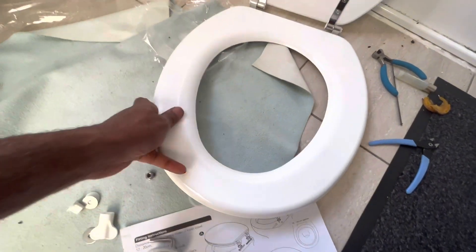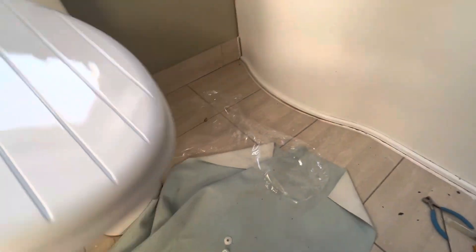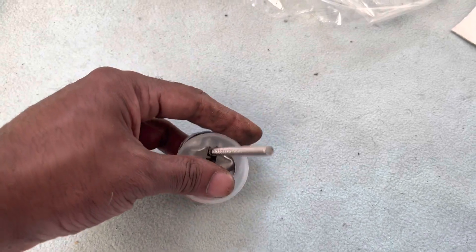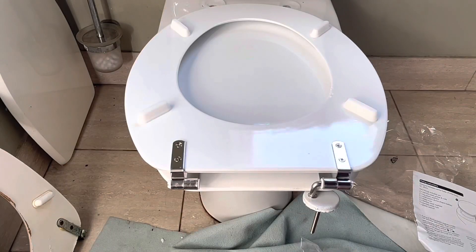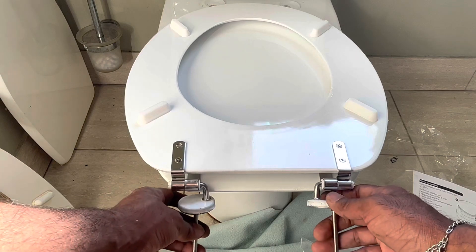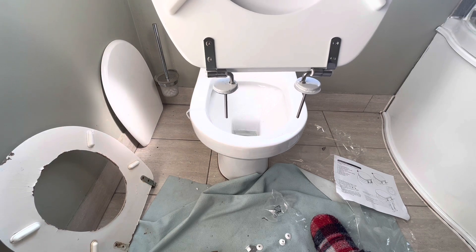This is the toilet seat - first we can fold it like this and place it on the toilet. First we put the big plastic washer like this. Different companies have got different types, so each has got separate instructions. The easiest way is before putting it on the closet, keep the rod like this and simply bring it here.